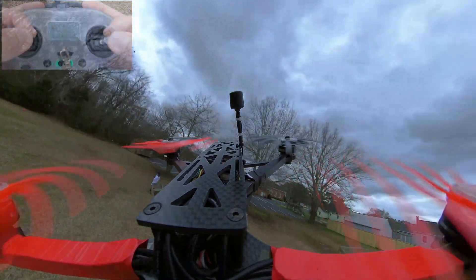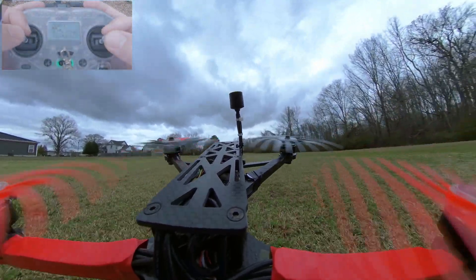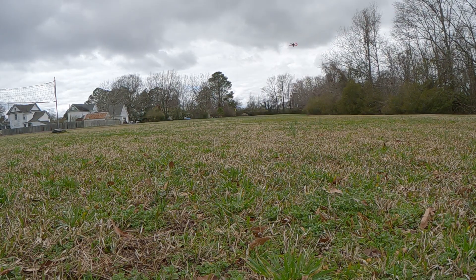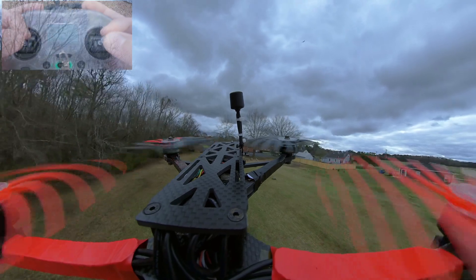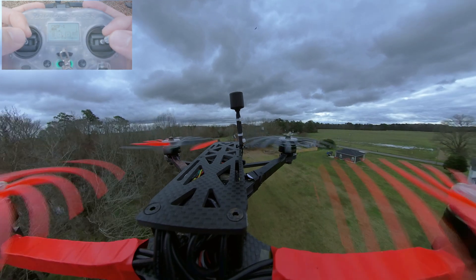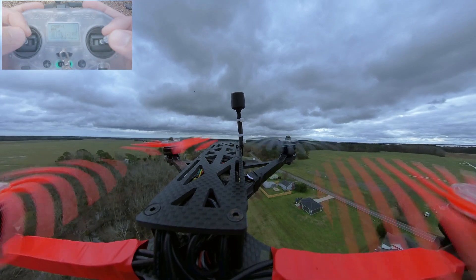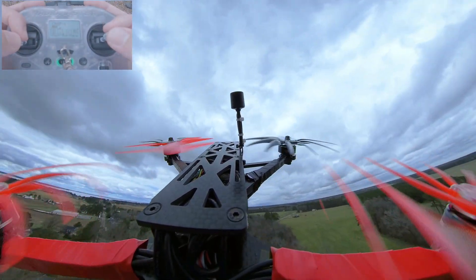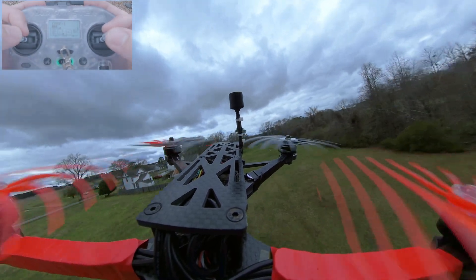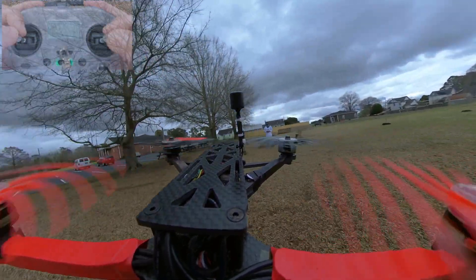Hello there — gotta actually not hit it. Oh boy. So I do have the amp draw set up on the OSD, but I don't think it's accurate because it's saying it's pulling like five or six amps right now. And I feel like it just has to be pulling more than that. If I do a punch-out it goes up in flight — actually yeah, it'll easily go up to like 40, 50, 60 amps. But I mean, it might be accurate — it just doesn't seem like it would be that low. That's just very, very surprising.